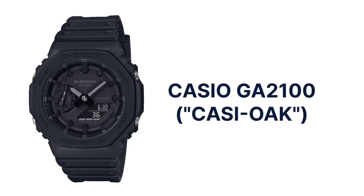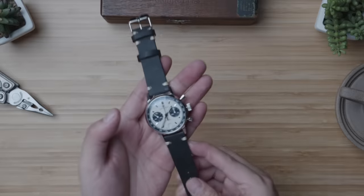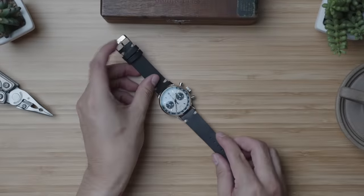I promised to include true all-black options — the Seiko 5 Sports is also available through reference number SRPD79. And if you want to go all black but aren't really interested in an automatic mechanical movement, Casio's got you covered with the likes of the beloved GA2100. On the expensive end, I'm going with the Hamilton Intramatic Auto Chronograph. I did an in-depth review of this gorgeous timepiece a few months back, which I'll link down in the description below in case you are interested.